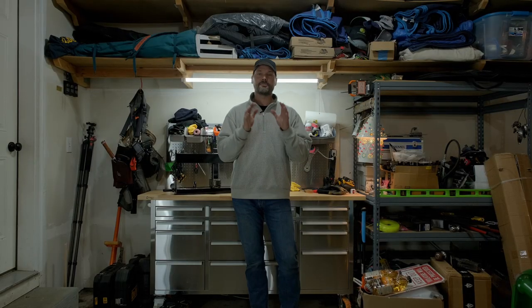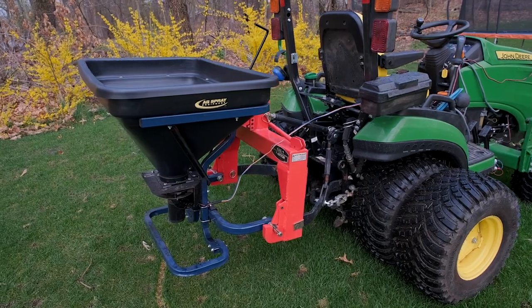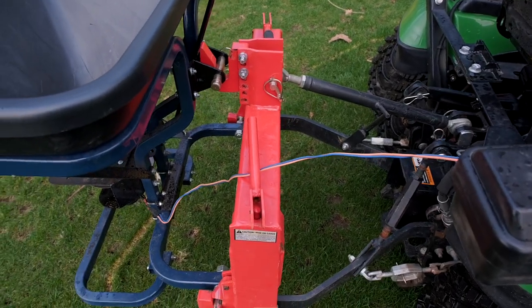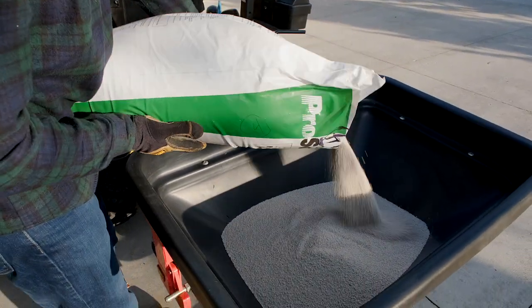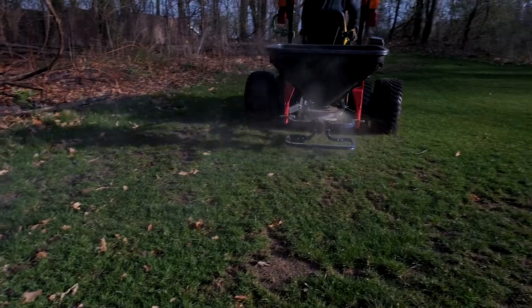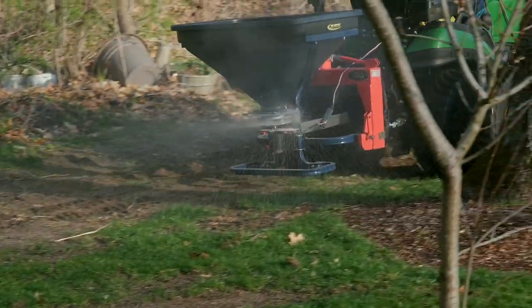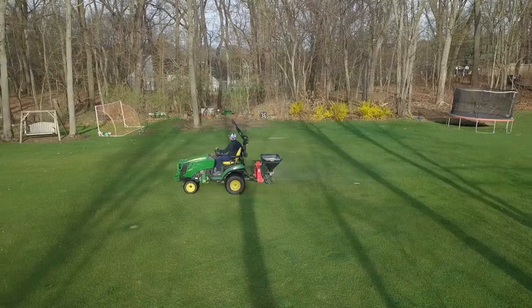Next up is the Ag Spray Electric Spreader — a pretty unique product. There are a lot of PTO-driven spreaders, but this does not require any PTO hookup. It's an all-in-one solution — you hook it up to your battery terminals. It includes a control box for your operator station with an on/off switch and a dial to adjust spread width — as narrow as a few feet or as wide as 50 feet, allowing great coverage with minimal passes. I've used it for overseeding, fertilizers, soil amendments, and in winter for ice melt pellets on the driveway. It's made in the USA, quick hitch compatible, no PTO connection, and variable adjustment. Available at goodworkstractors.com.